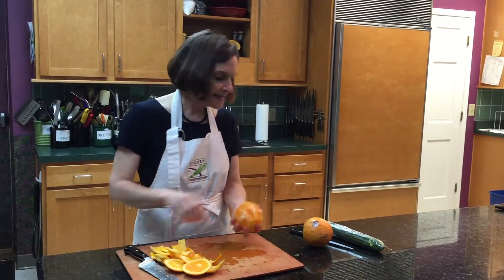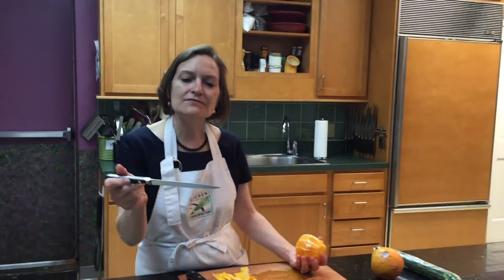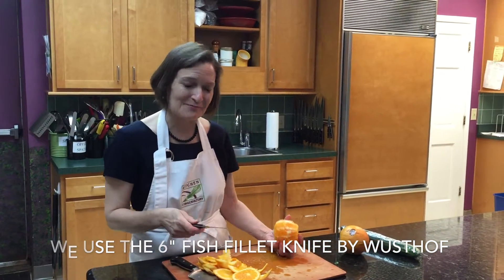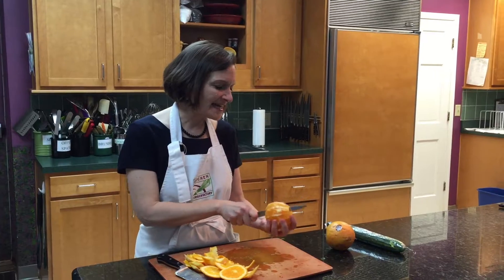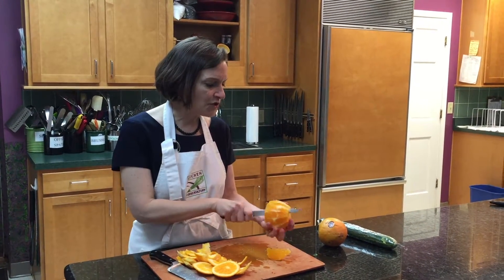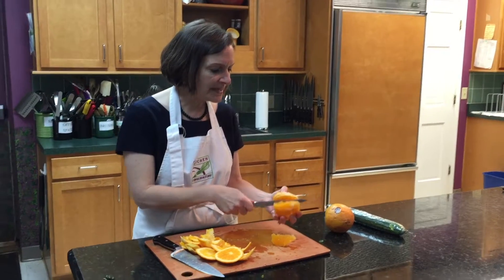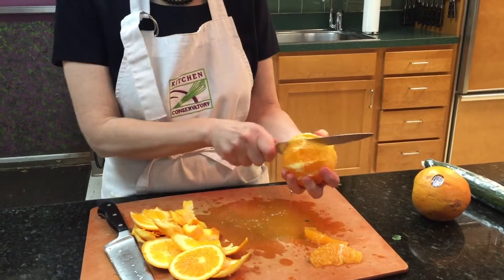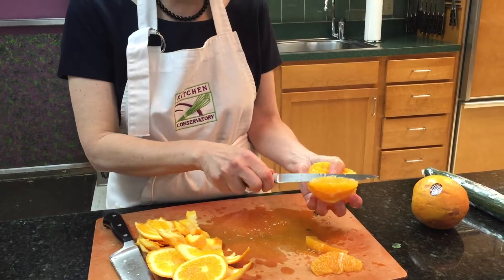So here's what I'm going to do: I take this little thin fillet knife — it's actually designed for fish but it's wonderful for supreming oranges — and I cut in between each one. That means I don't have any of the pith, and after you do your first one you can just flip them out. Take this and then flip it out.